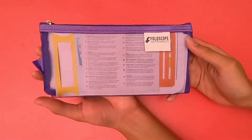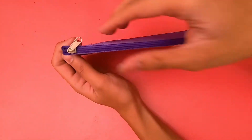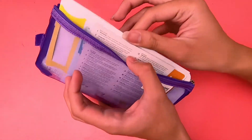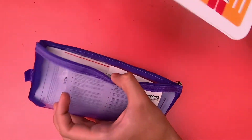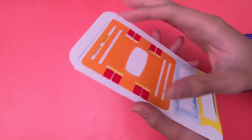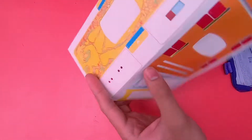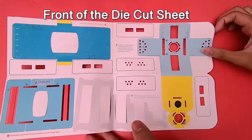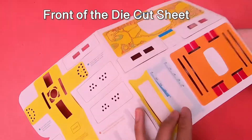Now, let's pull out our die cut sheet. The foldscope that we are assembling in this video is a classroom kit. This is the die cut sheet when it's folded. This is the front. And this is the back.